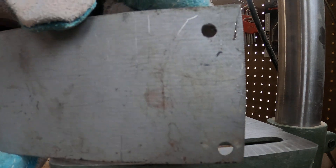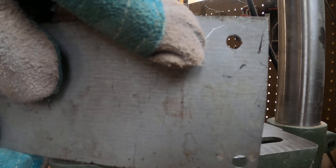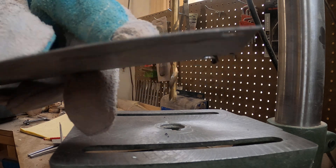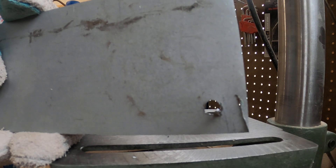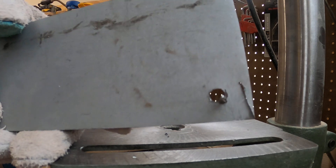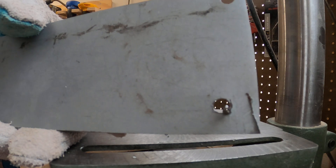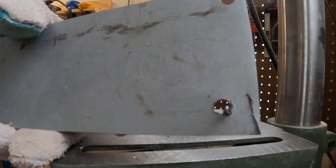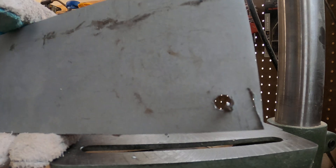If you look at it closely, this hole on the top — you'll see it's not perfectly round. And the other thing you get is all these burrs and stuff hanging off the backside. You can clean the burrs up with a file, or sometimes even a larger drill, but wouldn't it be nice if there was a way to get that hole without all that crud?